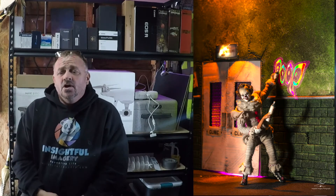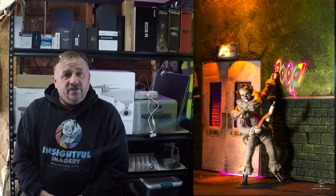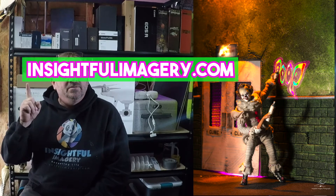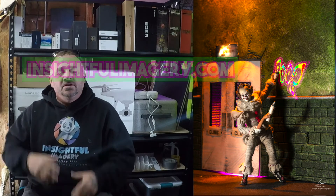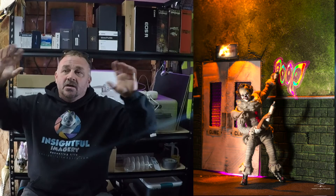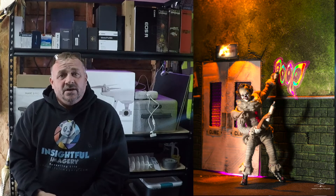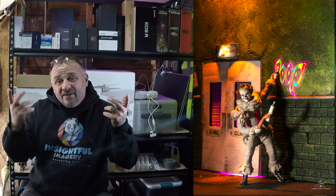Like and subscribe to the channel — for those of you that have not, please do so. I will include timestamps and affiliate links in the description down below. Check out my website insightfulimagery.com for some really cool photos. You can see all the types of photography that I do: sunsets, birds, Milky Way, toys, drones. Check out my website. Facebook: Insightful Imagery. Instagram: insightful_imagery. Check me out everywhere.